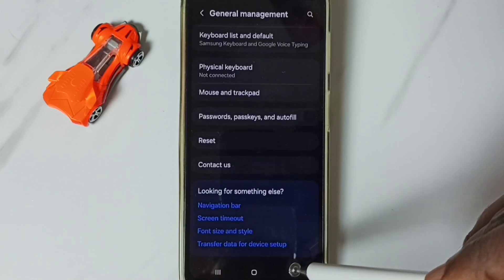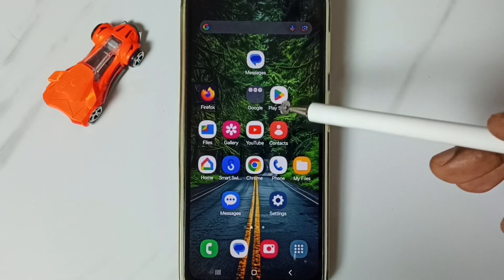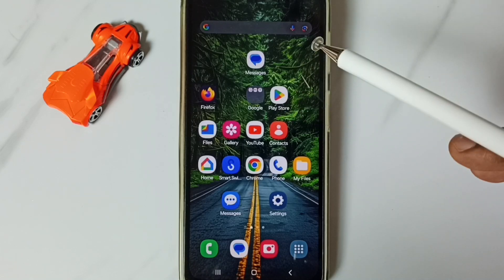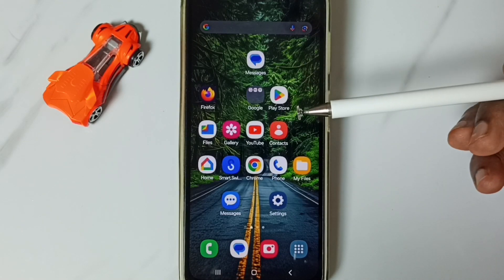After this reset operation, go back and then connect to a Wi-Fi router or mobile hotspot, and check the Wi-Fi connection — that should work. This is how we can reset Wi-Fi settings and fix all Wi-Fi related issues.